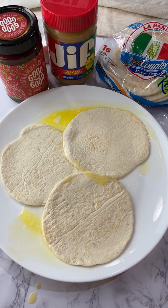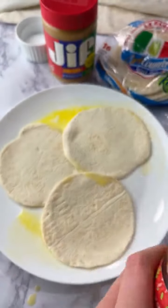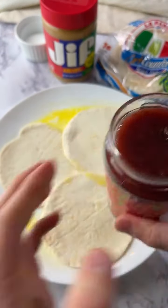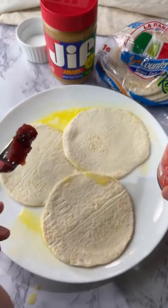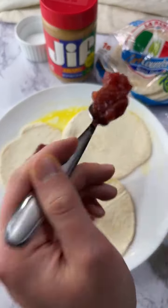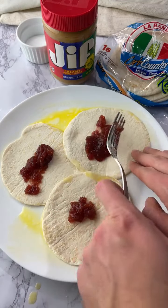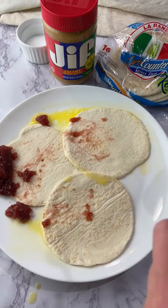Now I just need a fork and we're going to spread this stuff out. This is what the jam looks like. I don't know exactly how I'm going to spread this evenly. It may have been easier to spread the peanut butter first, right? Yes, for sure. So we're going to set this aside and then spread the peanut butter first.